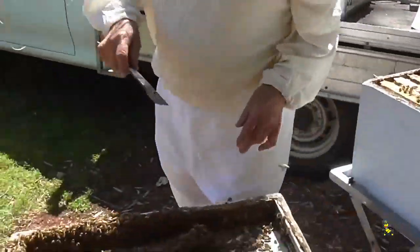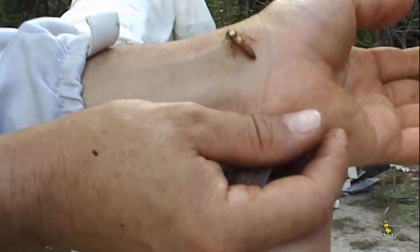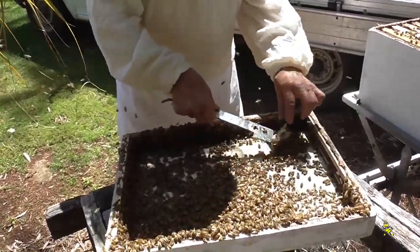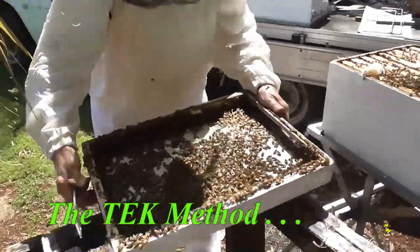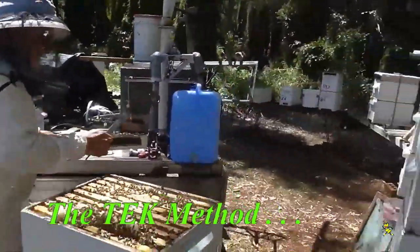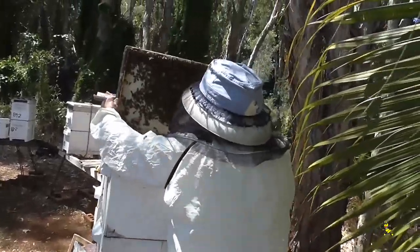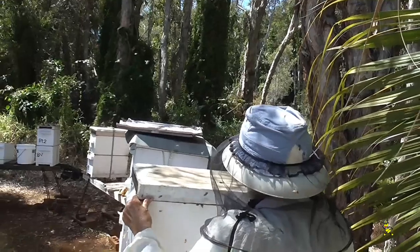I exchange my queens every 12 to 15 months in my production hives. The characteristics within my apiaries that I look for are gentleness and productivity. Any aggressive bees found — the queen is killed and replaced with a quieter queen of my own breeding. I have never worn gloves since becoming a beekeeper in over 55 years.